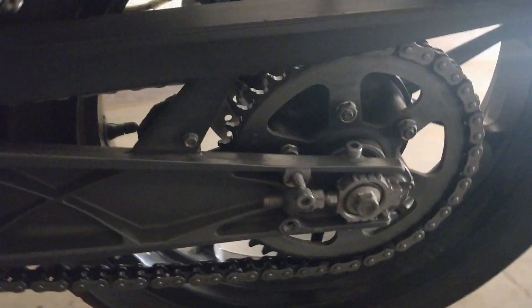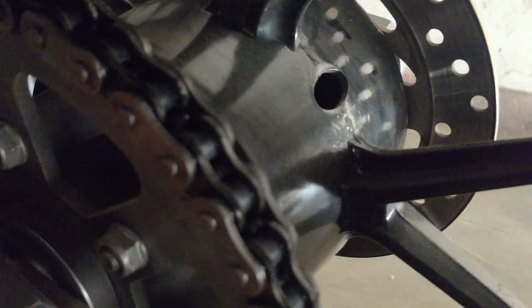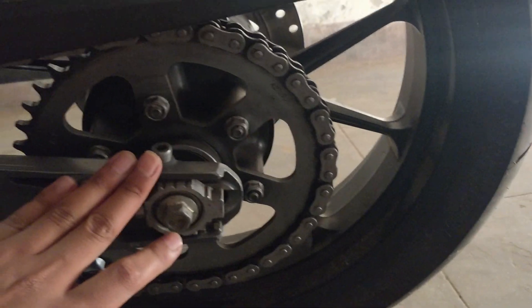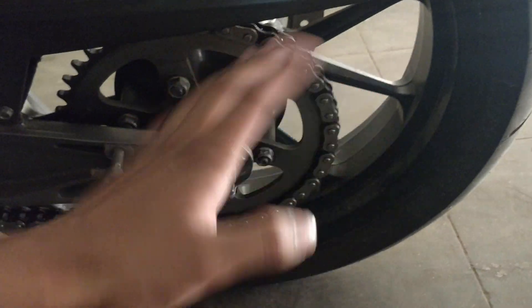Chain and sprockets — we have to do timely cleaning and lubing. Use kerosene and a spray and brush for cleaning. You should do this routinely, around every 300 to 500 kilometers.